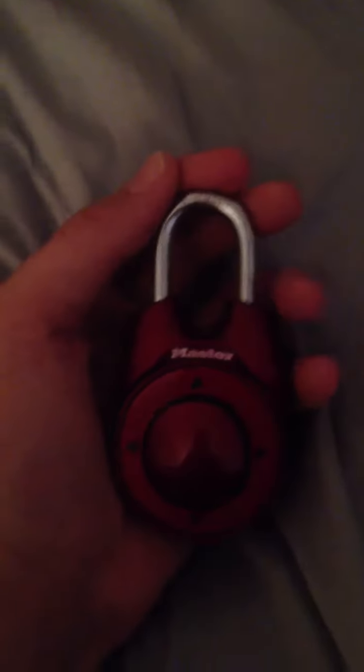But if you reset it, you put it like this, and then after it's reset, you go two, do what you want, and then you open it, and then it opens. Then you close it again and try your code.